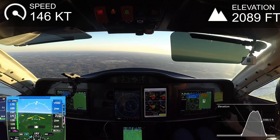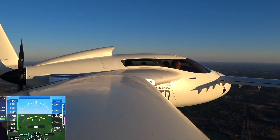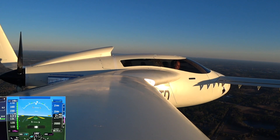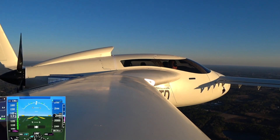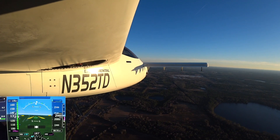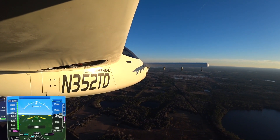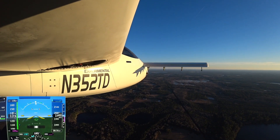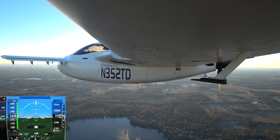I went around a couple of times, then called tower and said I wanted to come in and land, giving a matching profile to the previous flight. On the similar approach to landing, I was watching the temperatures, and in the logs you'll see them coming down to crazy cool numbers — whereas before on the previous flight the oil temperature was just being maintained, not really dropping down.